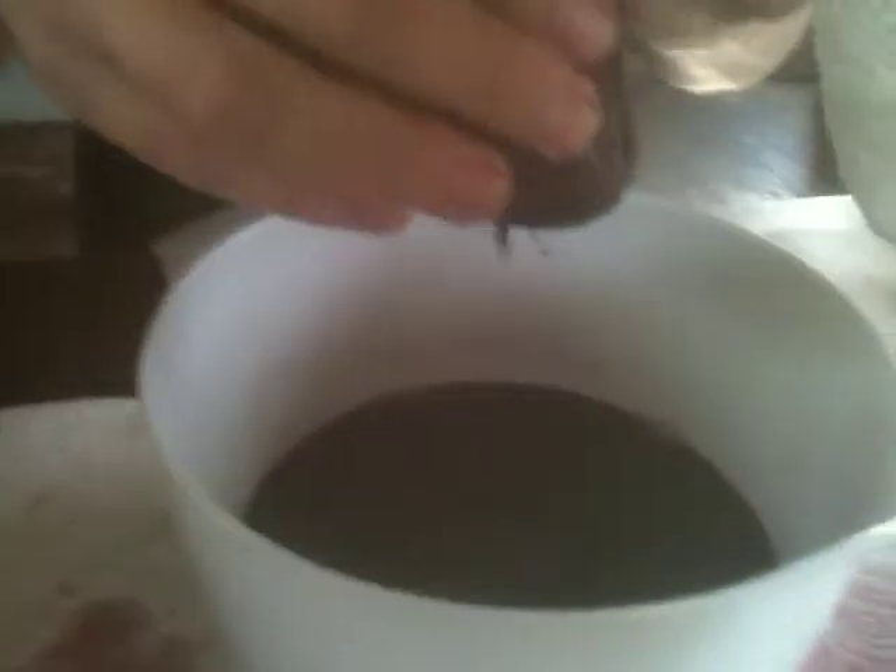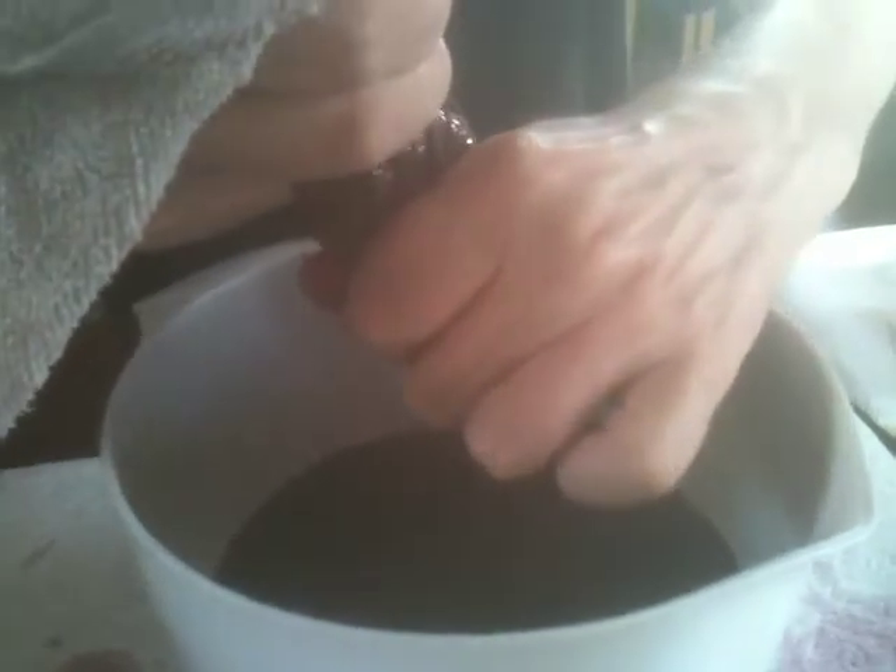I just emptied the second jar of the fermenting wine. We just dumped it through this cloth, and so I'm squeezing what's left of the juice out of the cloth.